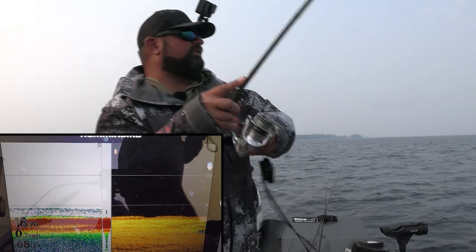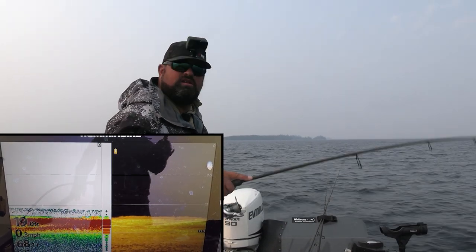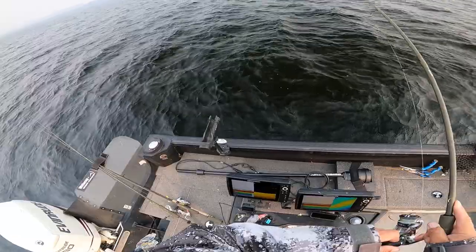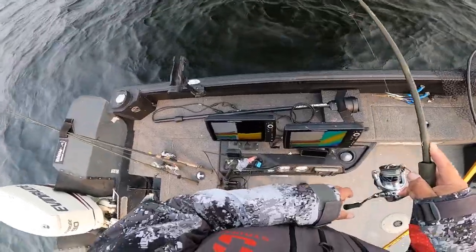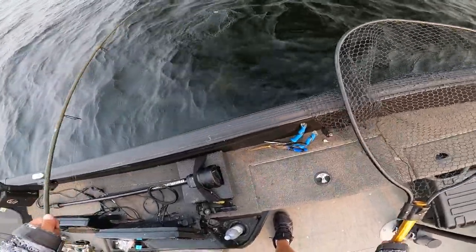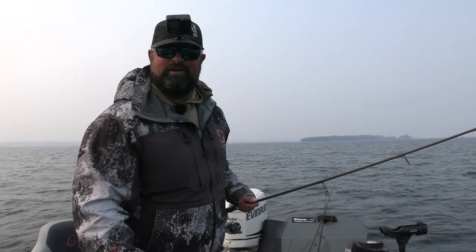That's a fish! That did not take that long. This has got to be a pike — feels too heavy to be a walleye. If it's a walleye I got a good one. They do fight hard at this lake. Oh, that's a good walleye! First one on the green worms, no joke. It's not giant, but wow, that did not take long at all. First one on the green worms — green worm works!